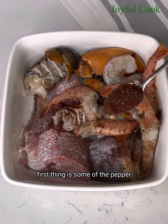Next I'll add some Cameroon pepper for heat, a bit of seasoning, and some salt. Be careful with salt when you're making seafood because they get salty really quick. Once I add all of this, I'm going to rub them in really well with my hand and then cover to marinate while I get to other things.